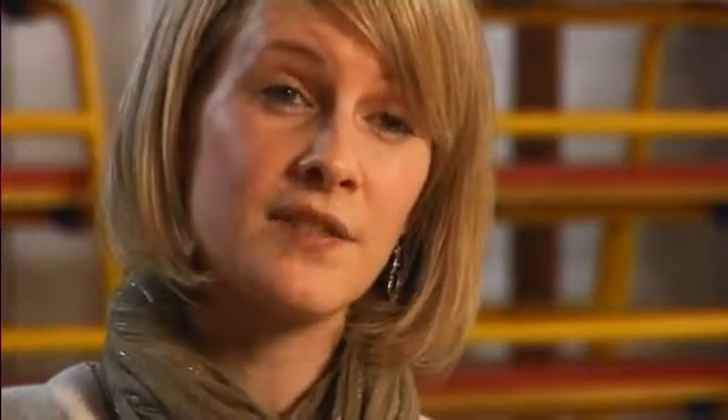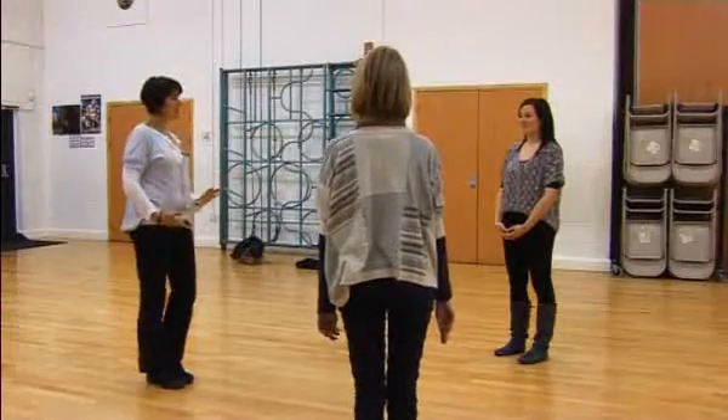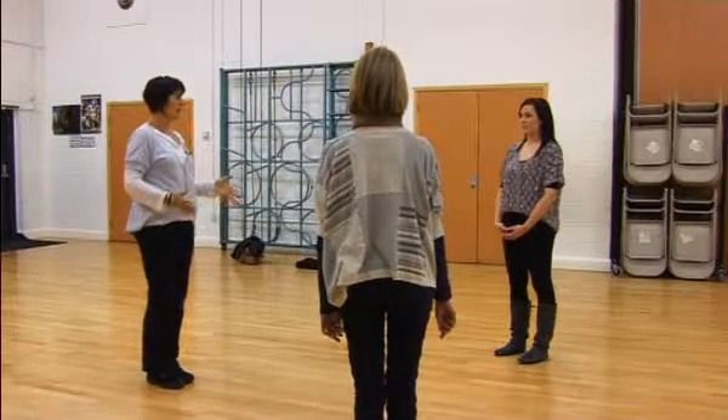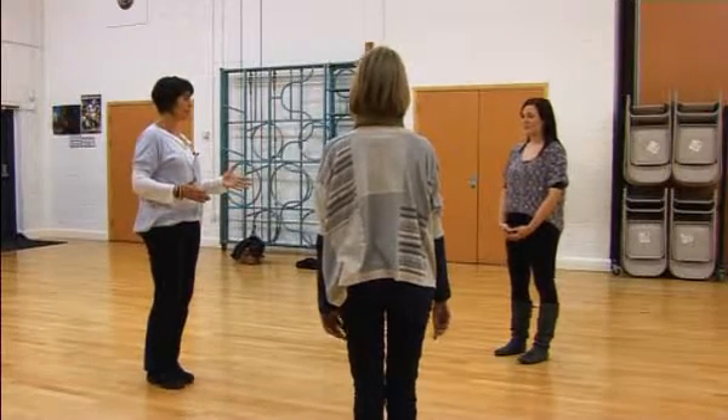For younger children it can be beneficial to make sure you're doing more fun activities, more games, more working together, and using the dance space properly. For older children you might want to consider using dance vocabulary and building upon previous learning. For Key Stage Two, you could develop the walking and we do a warm-up we call the Flock — as in a flock of birds.